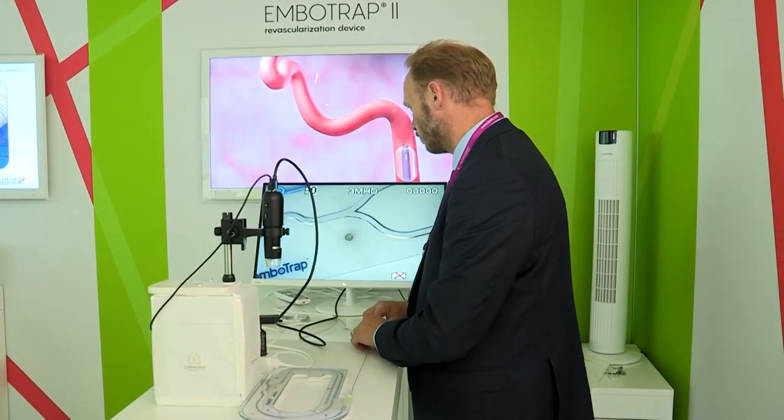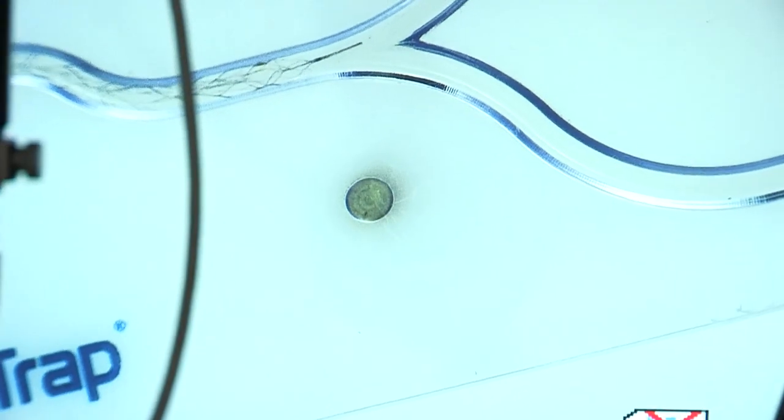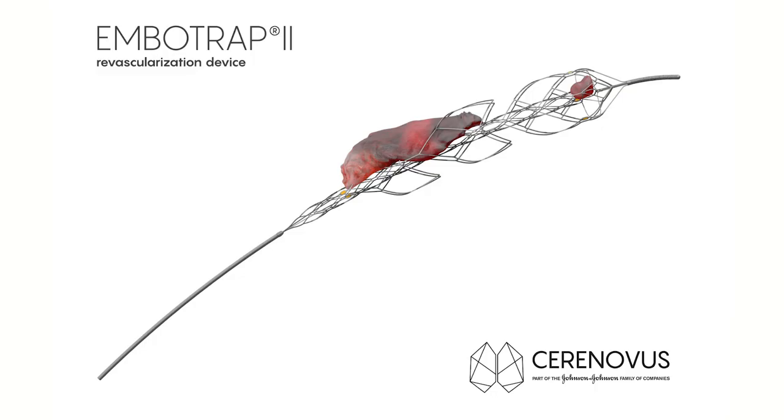Speaking of safety, it has to do with of course not harming the vessel in which you are working, but also being constructed in a way so that you can prevent the most common complications. The most common complications relate to the fact that most thrombi that we retrieve are very red and very fragile, so it's very important that the device helps you prevent distal emboli — that you lose part of the thrombus you're trying to retrieve. That's also a safety issue.